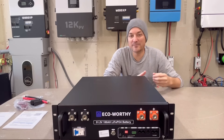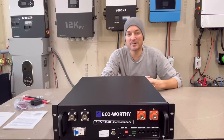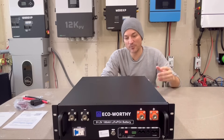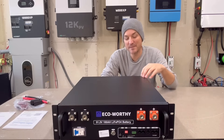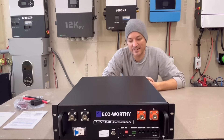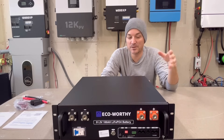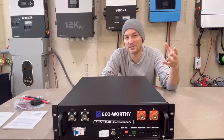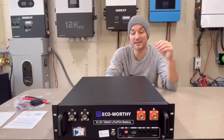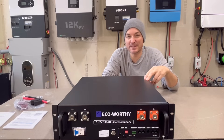One reason people have been getting four 12 volt batteries and putting them in series is because you can still get 12 volt batteries pretty cheap. You could get them around the price point of this battery, maybe a little lower, but probably not with the features. This battery also has communication, and it's probably using Pylon Tech protocol, which would mean it could communicate with the 6000 XP — and I know a lot of people are going to be interested in that.